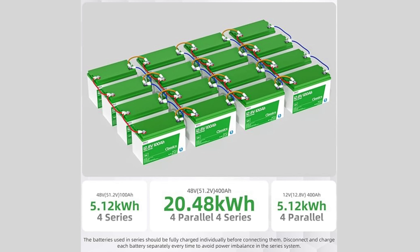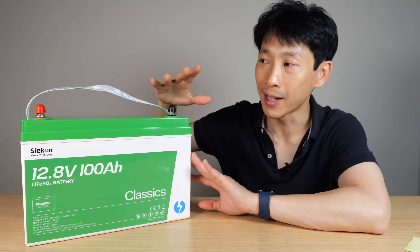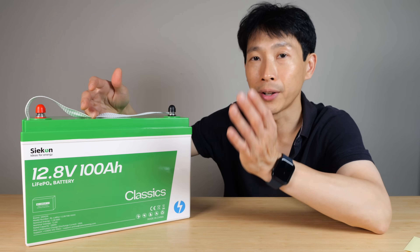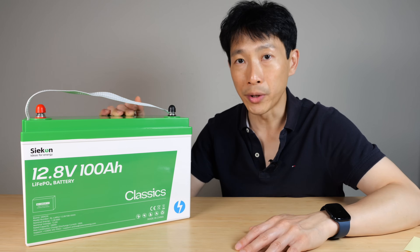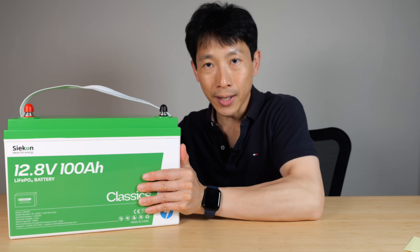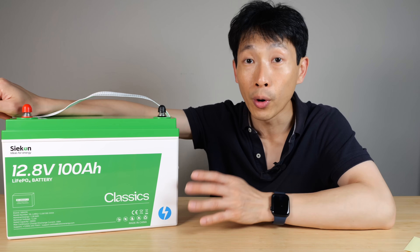It says here you can put four of them in parallel and four of them in series. When you put them in parallel they all need to be the same voltage. Connect them one at a time in parallel, let the voltage equalize, and then put on another one until you have four of them. When you put them in series, the first one would go negative to positive, the second one in series would go from positive to negative, and so on until you have four of them.